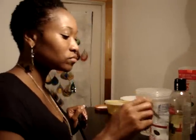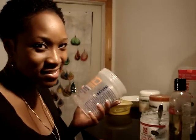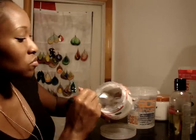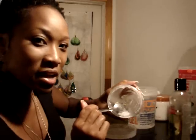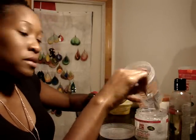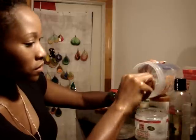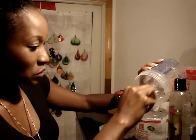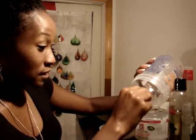The first thing that everybody knows I love is my Echo Styling Gel. Gotta have this. I'm gonna put a little bit in here — this is what I have left, so as you can see I need to get some more. I'm going to put all of it in here because it just needs to go in now. It's done. Hope you guys can see that.